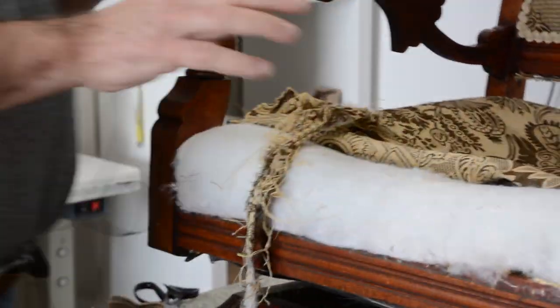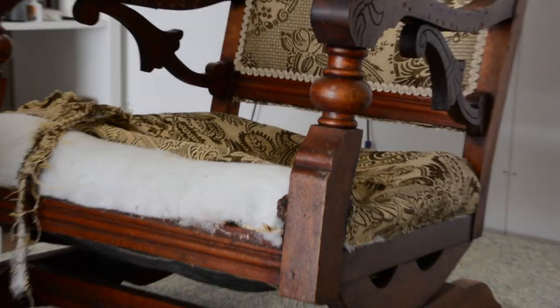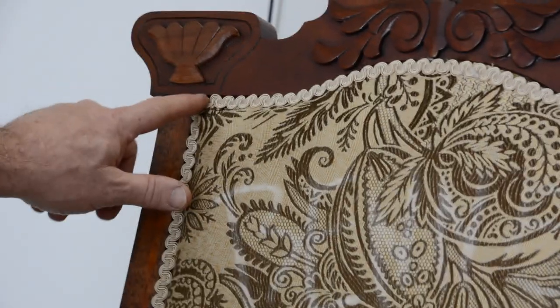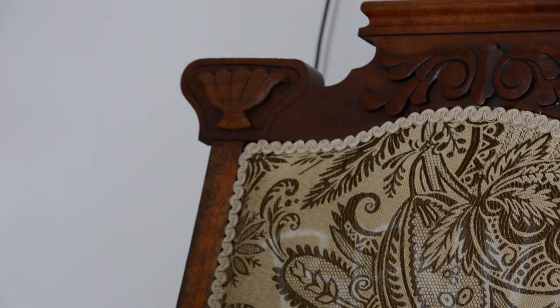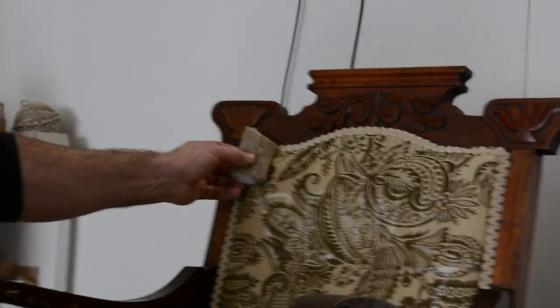What's interesting is the top cover looks okay, except for little details — like up here, see how they come around with the gimp or the braiding, and instead of squaring it up, little things like that do mean a lot. And also on the back, usually the Eastlakes are profiled, so you wouldn't use a big edge roll.